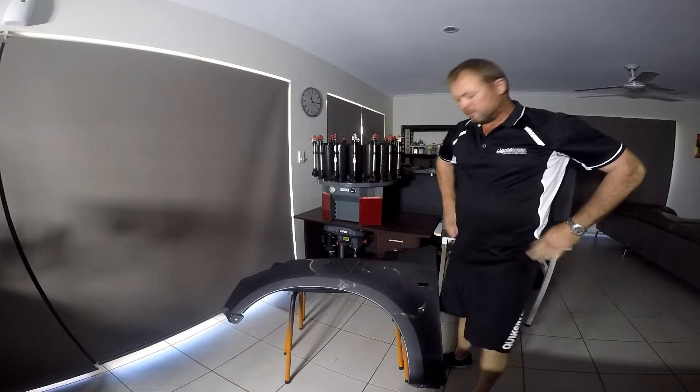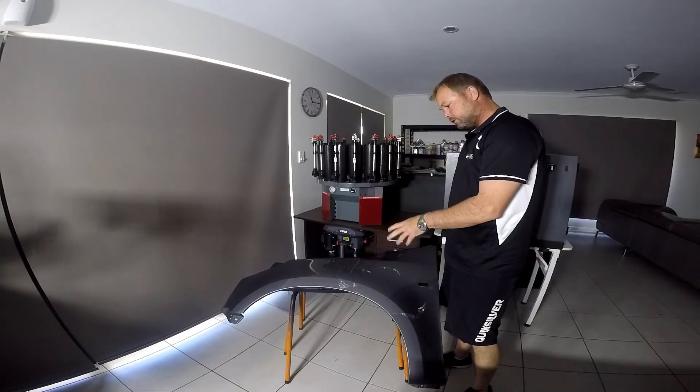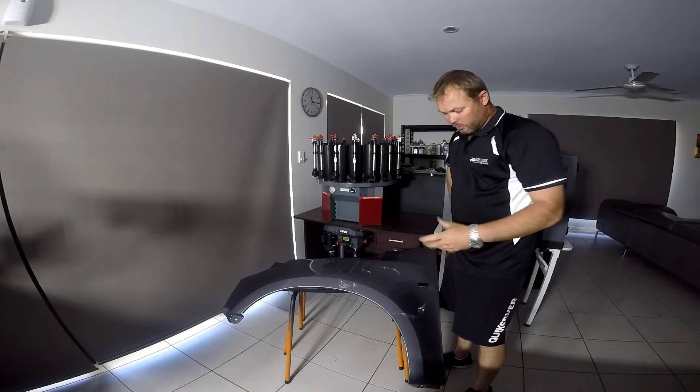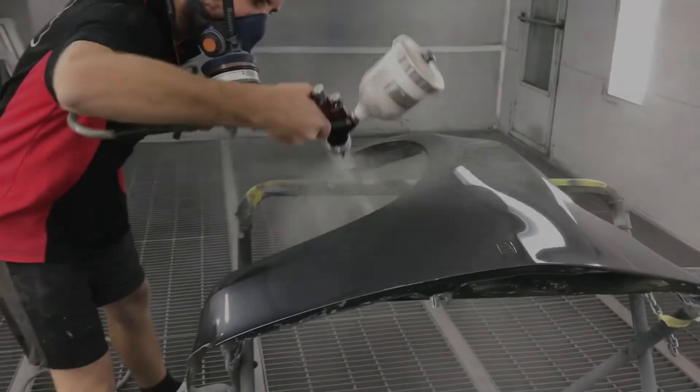There's a good demonstration of using a clear coat for protection without jeopardizing the look of your vehicle. I'll see you in the next video.